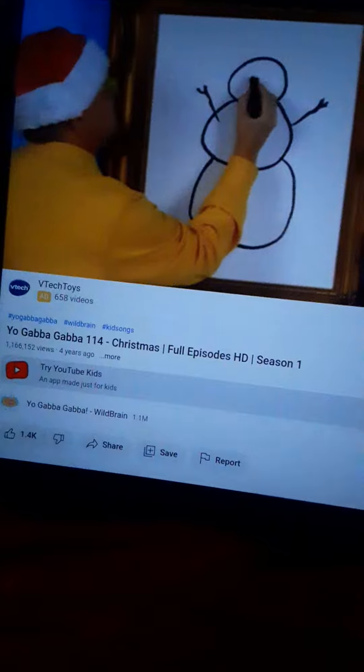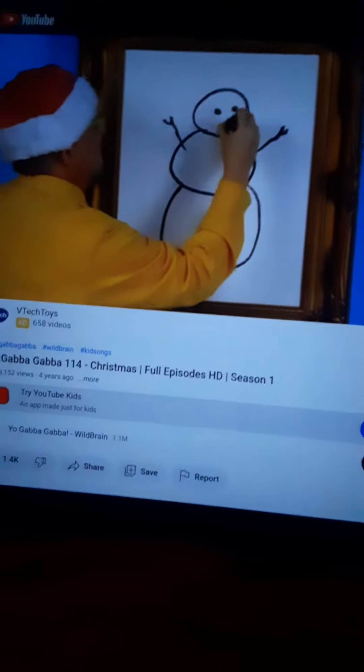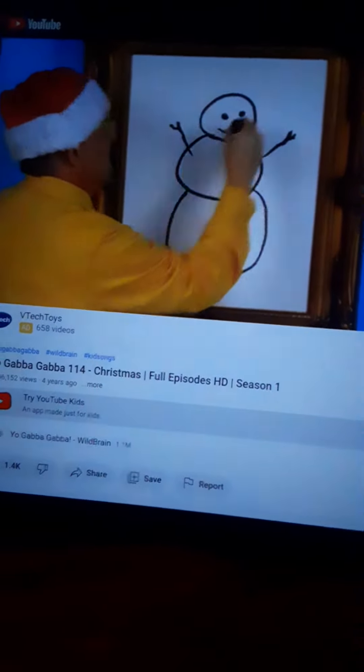Then let's draw the snowman's eyes. And my mouth. Come, get my hat.